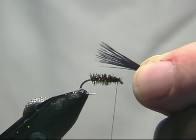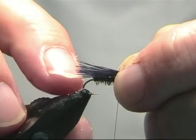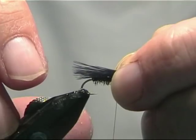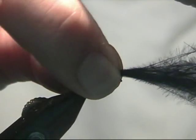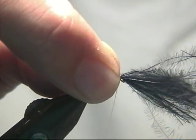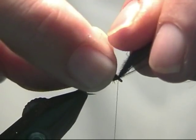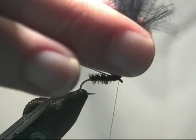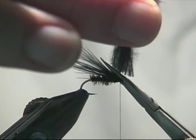Now with that little bunch, we are just going to lay that on the top so the tips are just coming past the bend here. And whilst we are holding that on the top, we are going to pinch and loop that in just behind the eye. Take a couple of turns round, just hold it. Now we are just going to pull the stub ends forward and we are just going to trim it off.